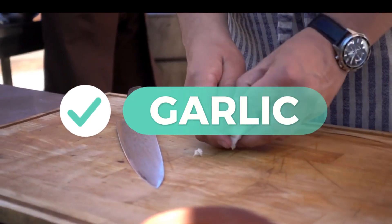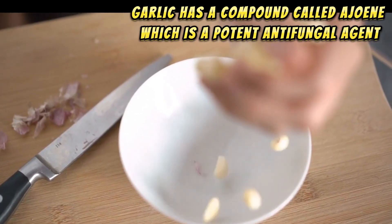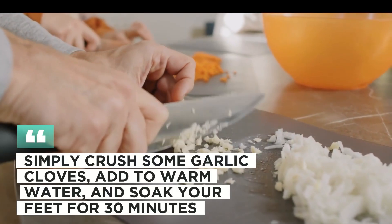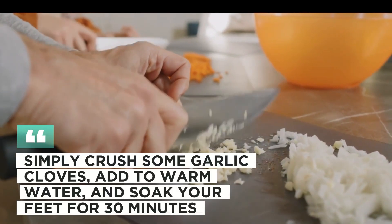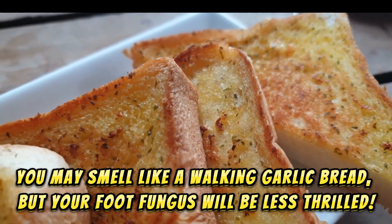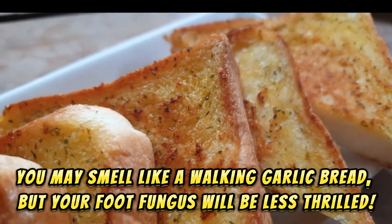6. Garlic. Garlic has a compound called allicin, which is a potent antifungal agent. Simply crush some garlic cloves, add to warm water, and soak your feet for 30 minutes. You may smell like a walking garlic bread, but your foot fungus will be less thrilled.